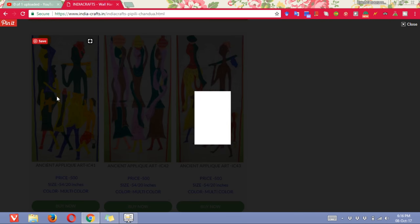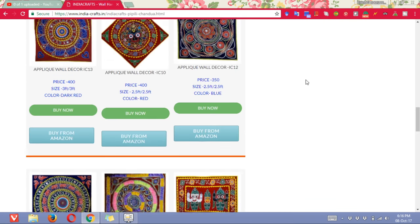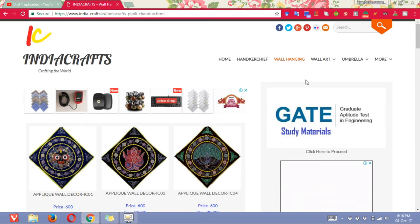So you can see this is the Billy chandwa Lord Jagannath. Now this is open, you can see. This is the ancient art — a very very decorative piece for your wall, office wall, or home walls.